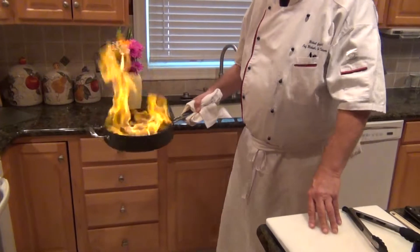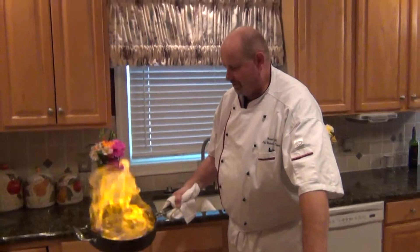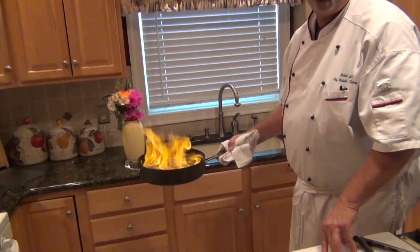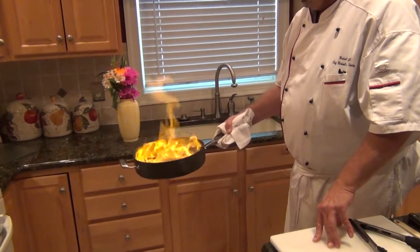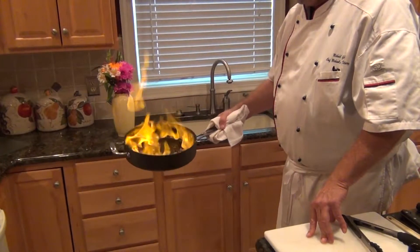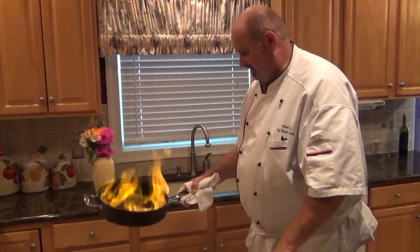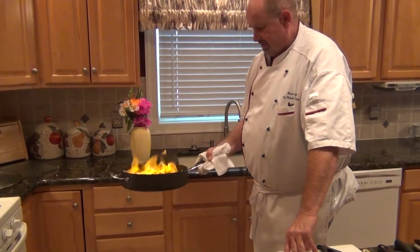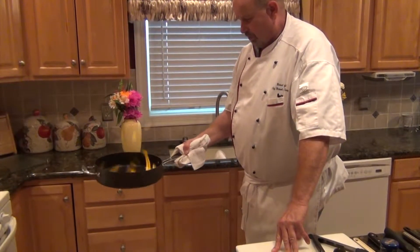So we're burning off the alcohol. It takes a few minutes. The hosts are getting a little nervous here because they have a beautiful home and we don't want it destroyed during one of Chef Michael's demonstrations. It should be just about 30 more seconds and it should be all burned off.